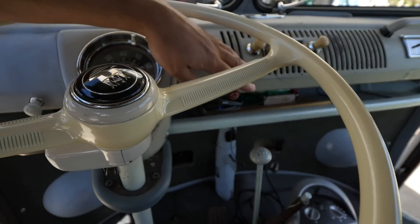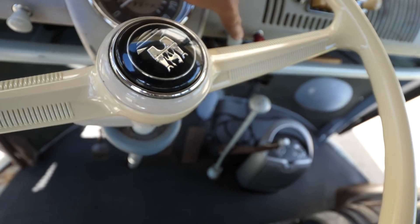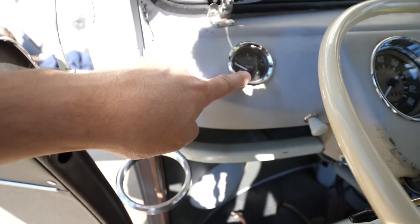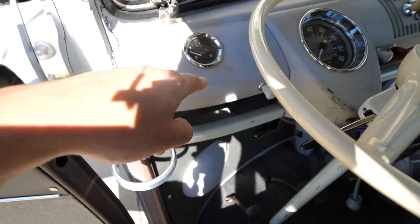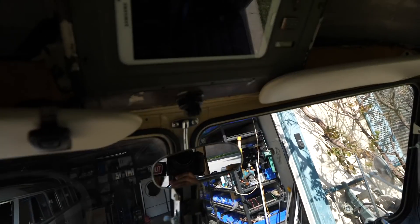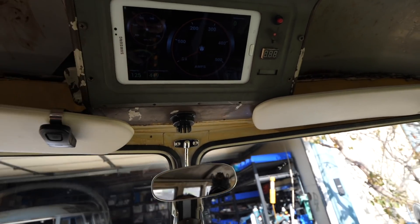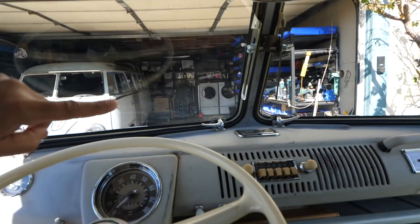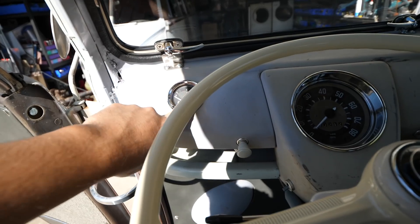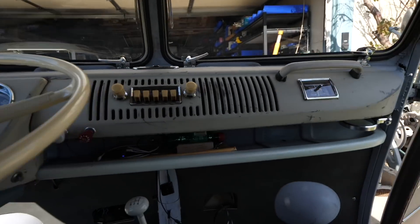I went through a lot of trouble to get the lights set up with the hazards — this is one of the first years that had hazards — lights, wipers, and gauges. I didn't hook this gauge up to anything yet, but the idea is to eventually hook it up to the android dashboard system, which is the battery gauge. There's a way you can connect that so it tells you when the battery is full and when it's empty, but we'll do that later.